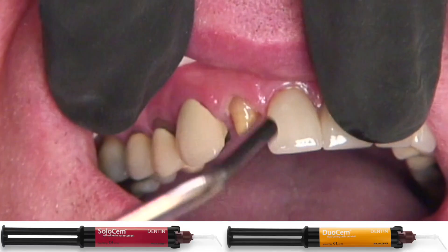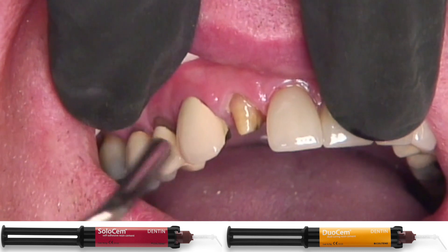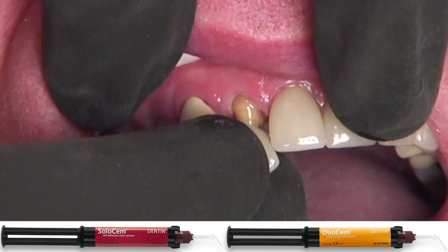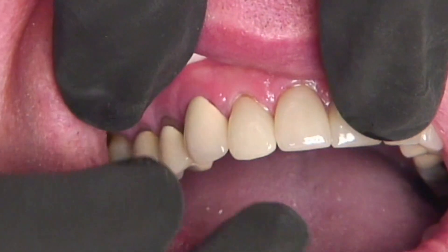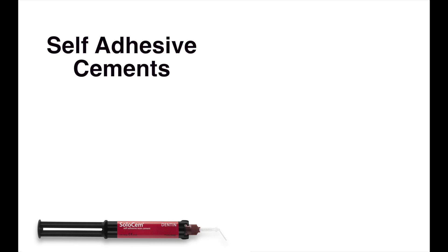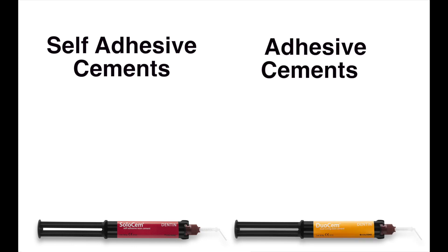By having a wide variety of cementation choices, CEREC clinicians can select the appropriate cement for their own clinical needs. Cements can typically be placed into two different categories: self-adhesive cements and adhesive cements.